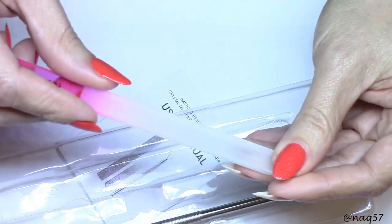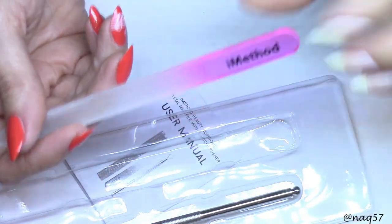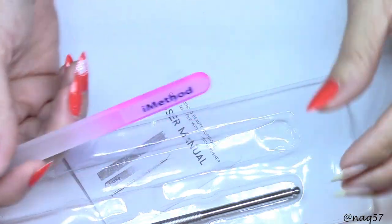I really like the feel of it. This is a really good quality file. One thing that I like is you can sanitize these, so that will be great.